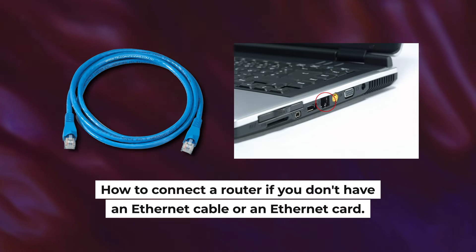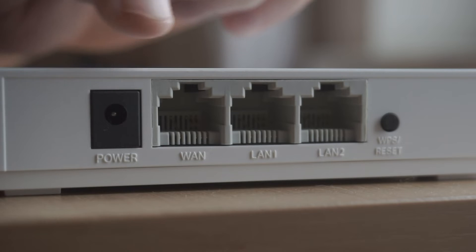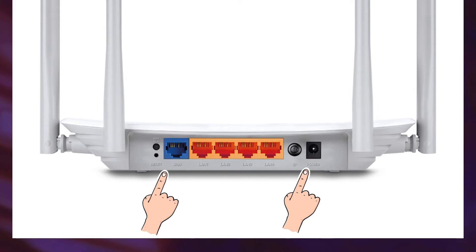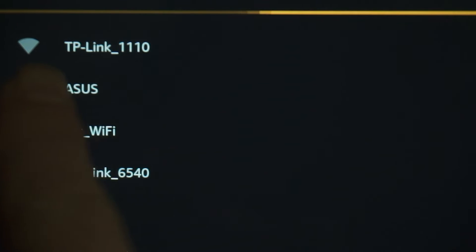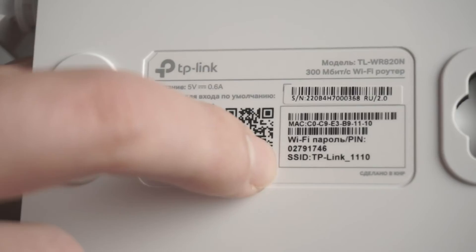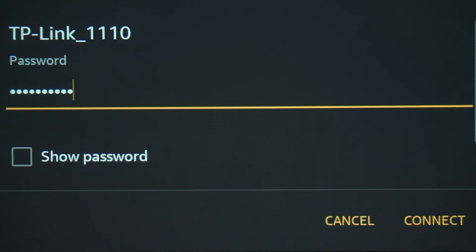First, I will show you another method to connect the router if you do not have an Ethernet cable or your computer does not have an Ethernet port. All you need to do is connect the router with the power adapter and the cable of your internet provider. When you do this, your router will immediately distribute Wi-Fi, but the internet will not be available. If the router is new and has never been configured, the Wi-Fi network will be named after your router. The router name and Wi-Fi password are printed on the sticker located on the router. These credentials are different for each router. Connect to it.